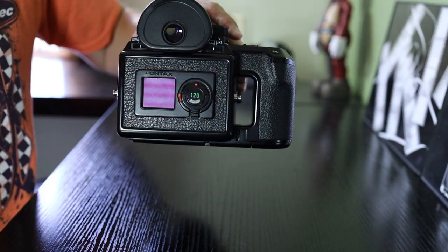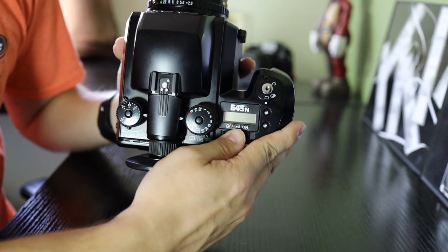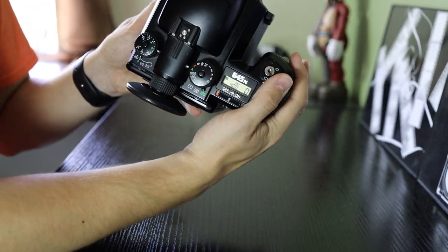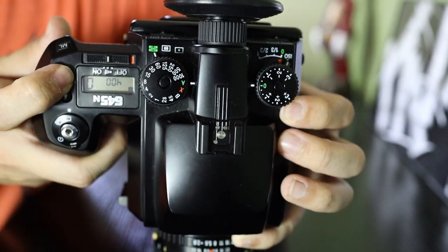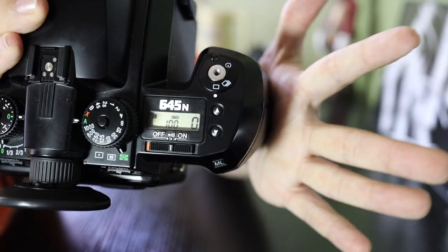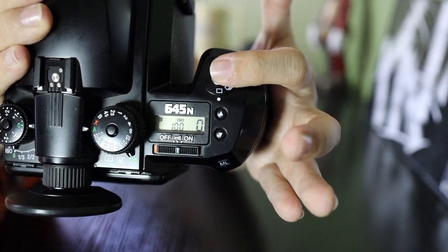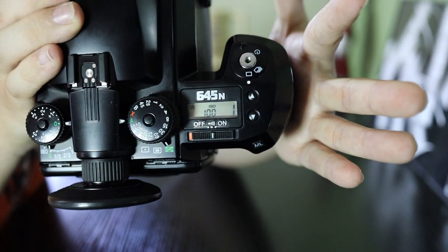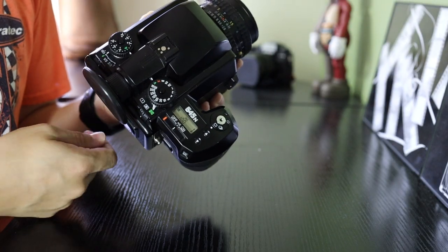All you have to do is turn it on. Change the ISO — push this to ISO and press the button down until it says 100. Your first shot is going to say zero; just press the shutter button and it starts to load. When you take your last shot it rolls it up for you, and then you can pop the back off and your film is closed.